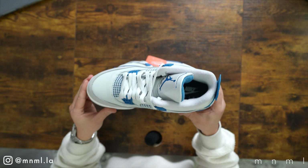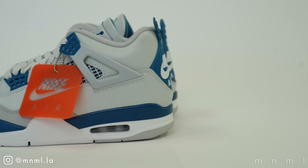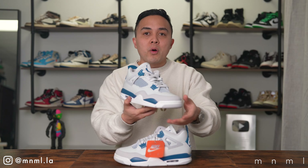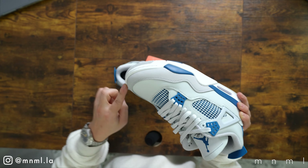For this 2024 rendition of the Jordan 4 Military Blue, Jordan Brand is bringing us the newest updated silhouette, which features a more streamlined slim profile with sleeker details such as the mudguard.